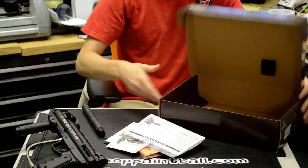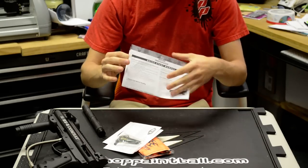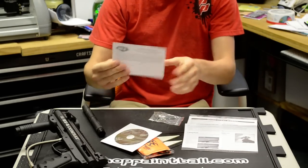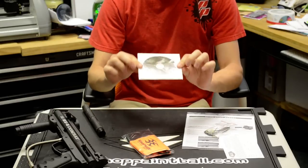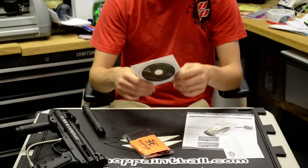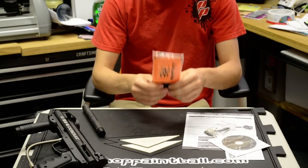Underneath that panel you've got your quick start guide to get you rolling as quick as possible — all the basic stuff you need to know. Your registration card for your warranty. A tool kit with a couple of O-rings and Allen keys that you're going to need for the gun. The more in-depth digital manual — plug that into your computer and you've got all the blown-up diagrams and that kind of stuff. And of course, your barrel sock, which is required wherever you go.